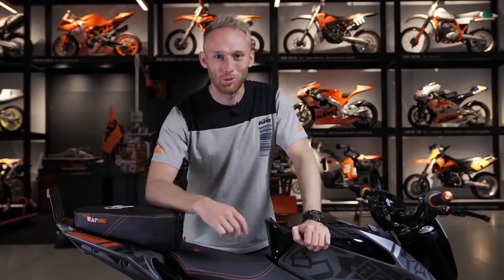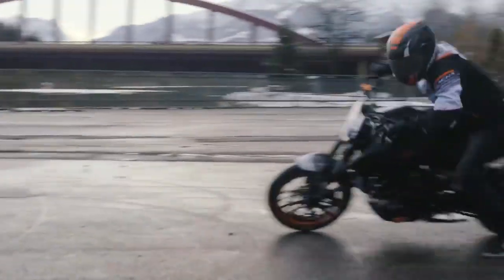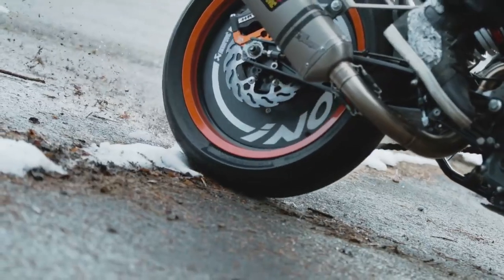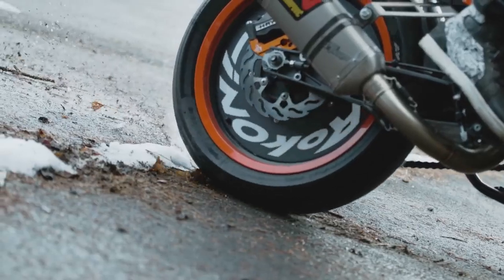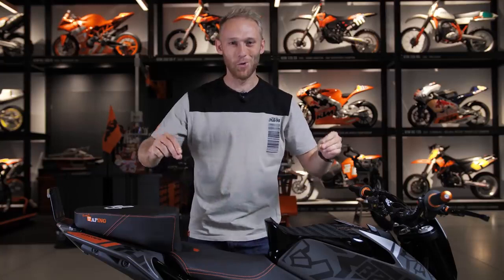That's my new 2020 stunt bike — another stunt bike build is in the books. I cannot wait to make the first show with it and see the reaction of people and your reaction on YouTube. Drop some comments below about what you think, what you'd change, or what you like about the bike. That's not the end of the vlog — I have another big surprise for you. Are you ready? Three, two, one — bam!